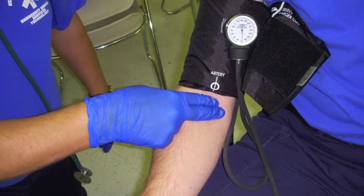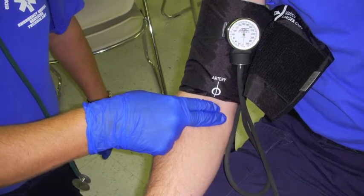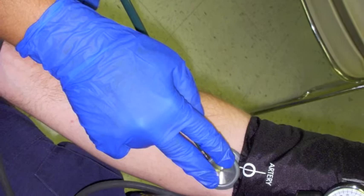Palpate the brachial artery under the blood pressure cuff on the medial aspect of the arm. Place the stethoscope over the brachial artery and close the valve on the ball pump.